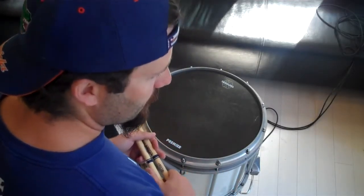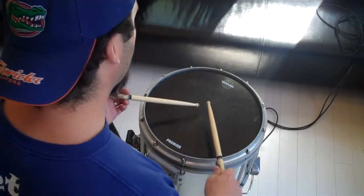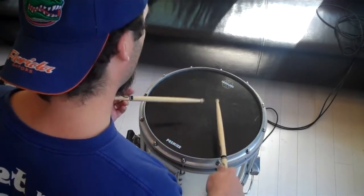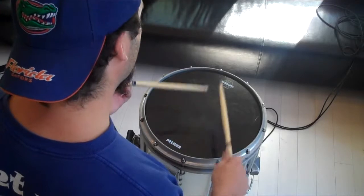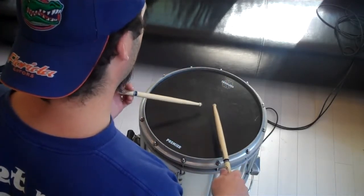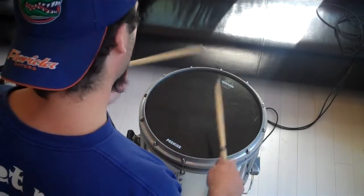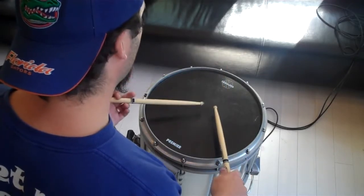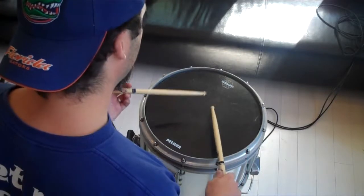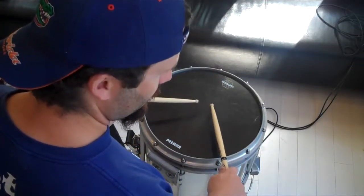We're going to first do a single drag tap. You play a drag and then a tap after that with the other hand. So if I repeat it, it ends up alternating.